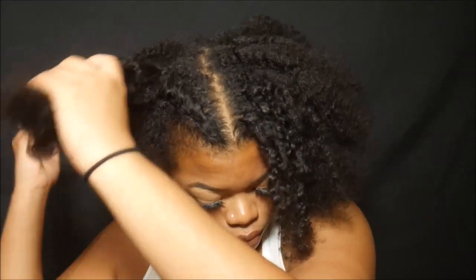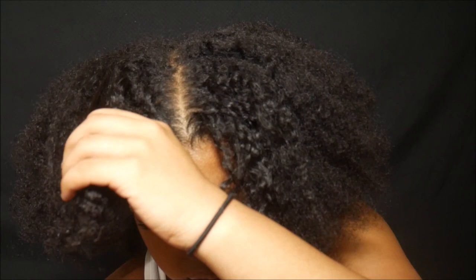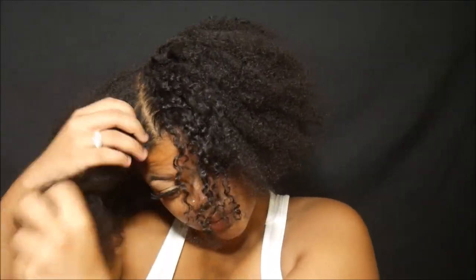I did this hairstyle on freshly washed hair. The night before, I washed my hair and the only thing I put in it was some vitamin E oil, and then braided it up for the night.